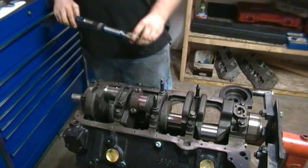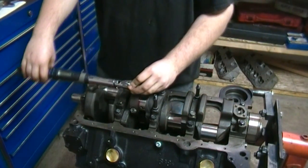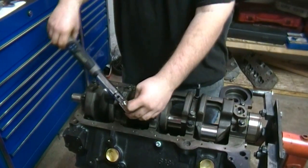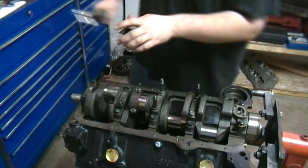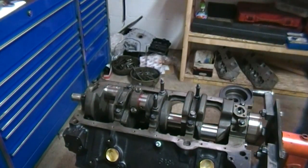He'll put assembly lube on that crank to protect it and then reinstall the cap. He'll take the crank and spin it over just to make sure everything spins nice and freely. If something binds up or something isn't quite right, it's easier to catch it now than to build the whole engine and find out something is binding. We've had that problem before where a bearing was off — this is just why you want to save yourself some headache.